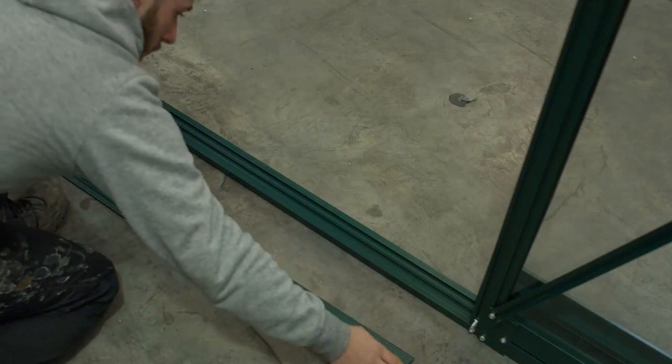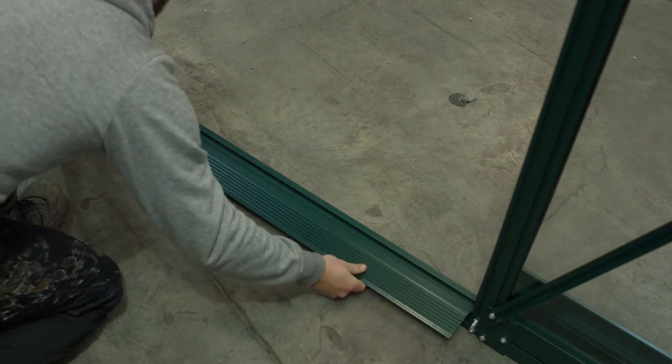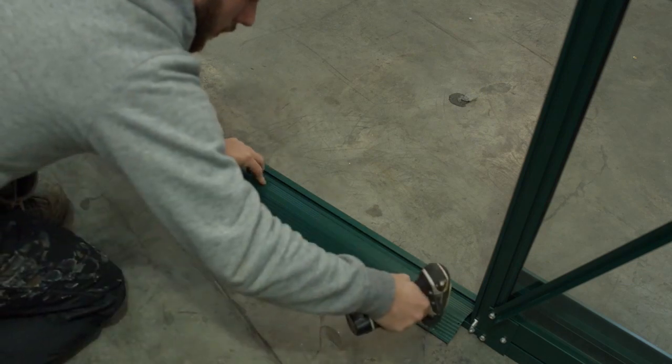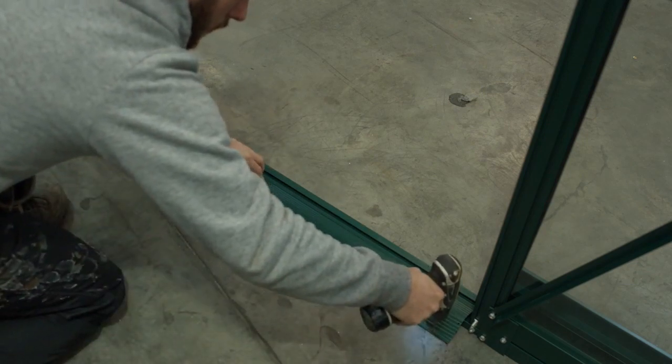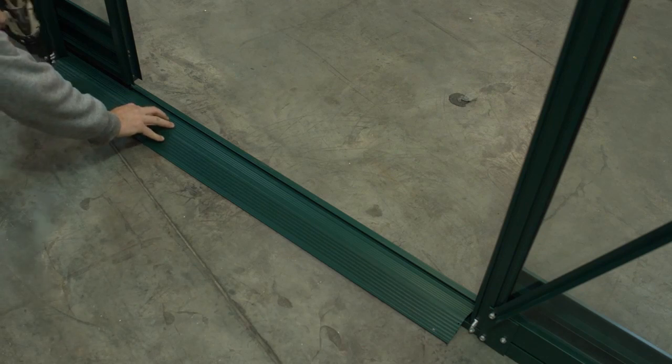Fitting the ramp. Engage the C section of the ramp to the knob on the door end sill. Rotate the ramp to horizontal and screw down when the greenhouse is anchored to the floor by drilling a small hole at each end of the ramp. For soft ground, you should fit a solid product under the door end sill to enable fixing.